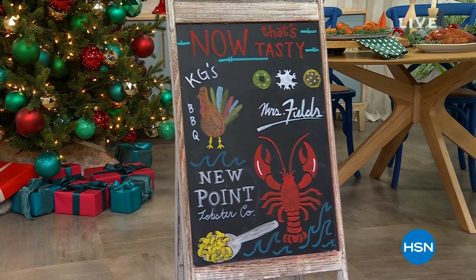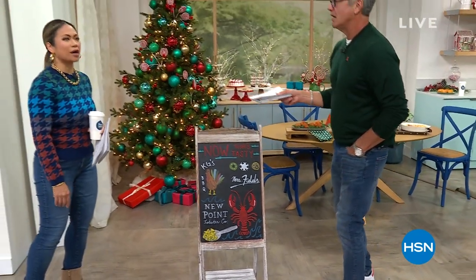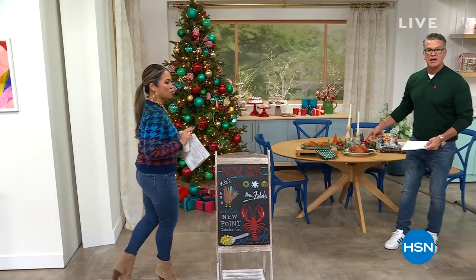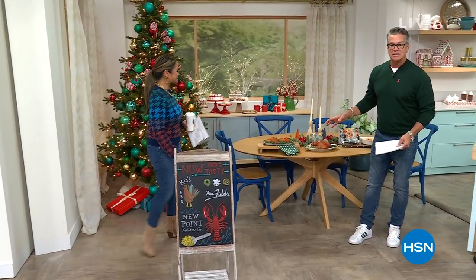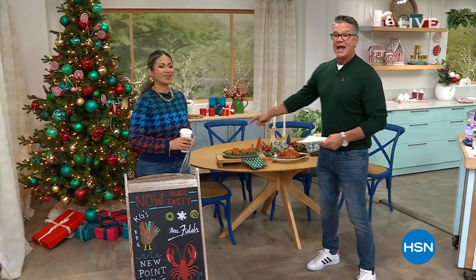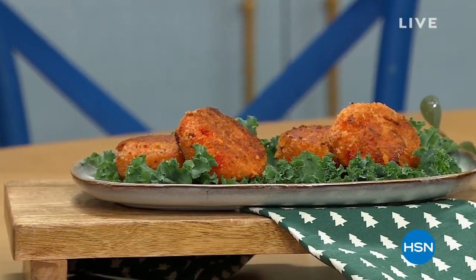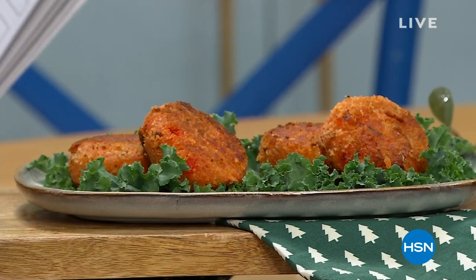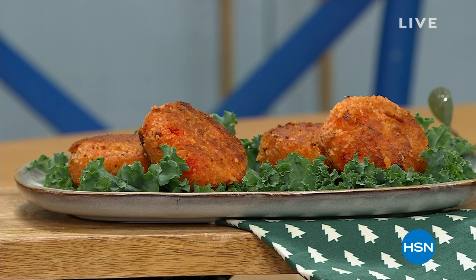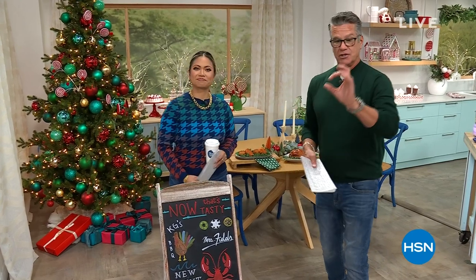For the holidays, whether you're doing turkeys or hams, we've got both. No work, no bones, all white meat — you just get it cooked and slice it up. And we have lobster cakes too. This is the perfect Christmas Eve or New Year's Eve meal. Lobster is expensive, but the chunks in ours are huge, all hand-picked, minimal breading — absolutely delicious.